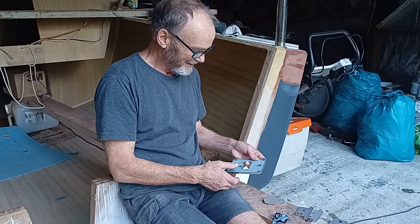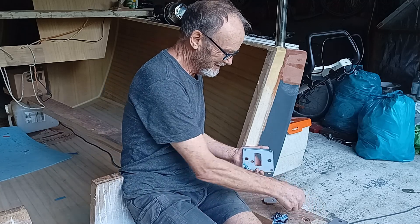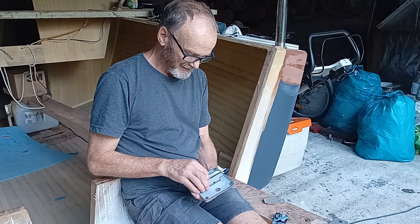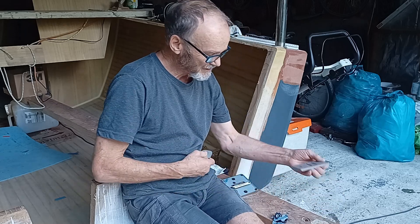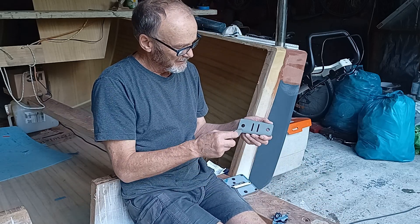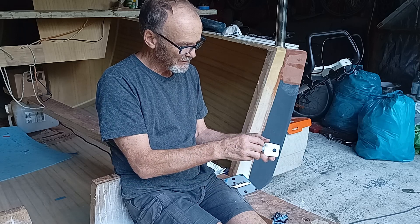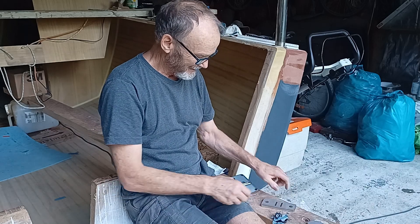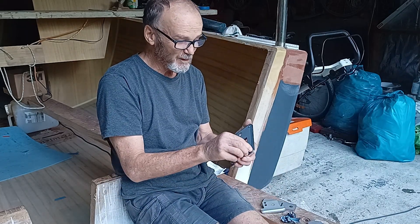All the plates have arrived for the lifting gear. These three parts go together - there's a sheave in there and this goes on top of the dagger board. Those plates go in there for the sheave.